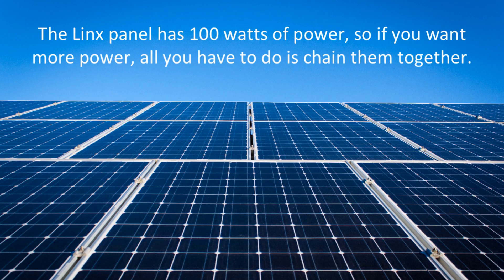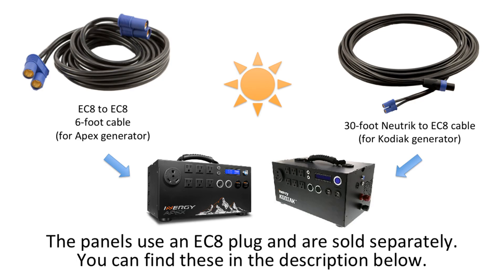How much power do you need? The Lynx panel has 100 watts of power, but if you want more power, all you have to do is chain them together. You can chain up to 5 panels together to reach the highest output. The panels use an EC8 plug and are sold separately. They come in 6 foot and 30 foot sizes. The EC8 connections can be converted with an adapter to power the Energy Kodiak solar generator as well. You can find these adapters and cables in the description below.